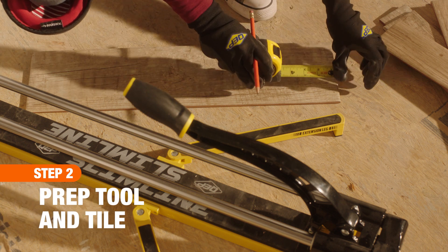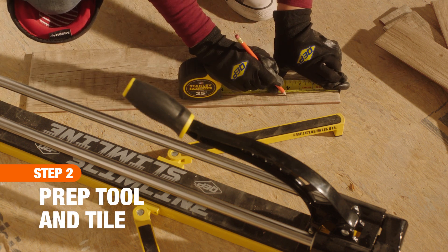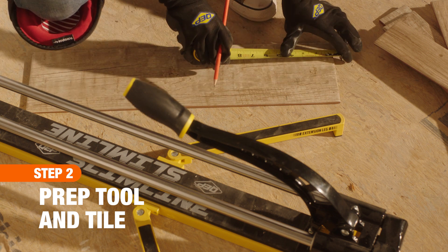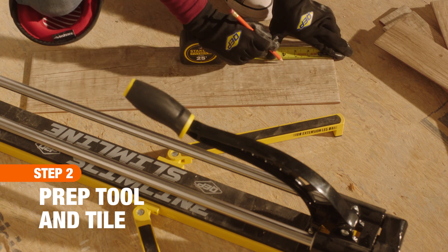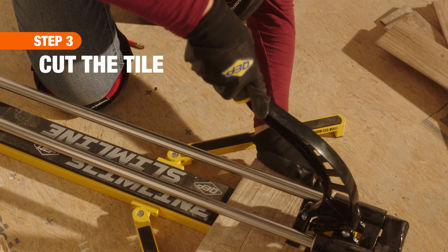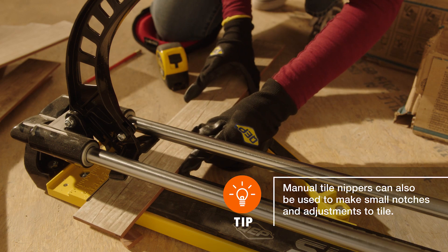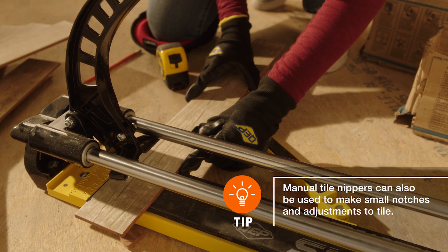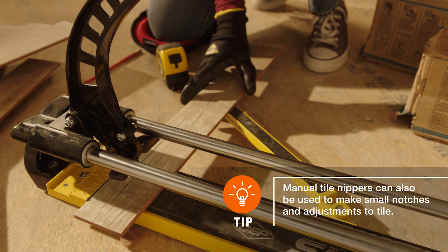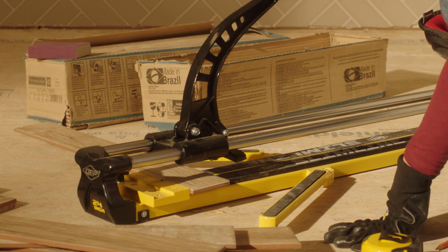To use a manual cutter, first place the tool on a sturdy work surface perpendicular to your body. Then measure and mark your tile where you intend to make the cut. Next, bring the lever toward you putting the cutter wheel in the start position. Place the tile in the cutter glaze side up so that it's beneath the blade rails and snug against the end stops. Make sure your measurement mark is aligned over the cutter's center guideline.